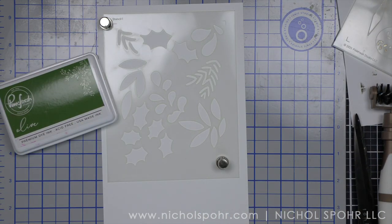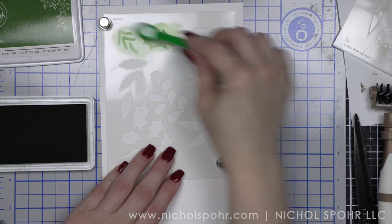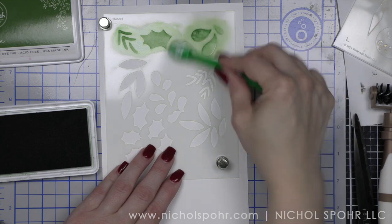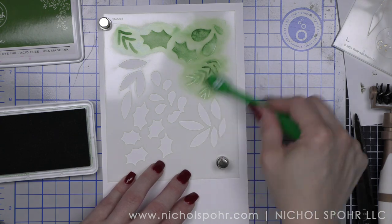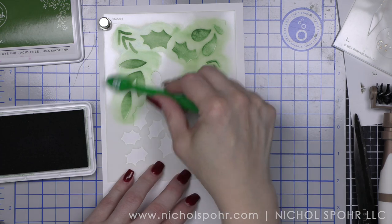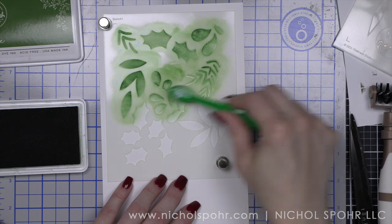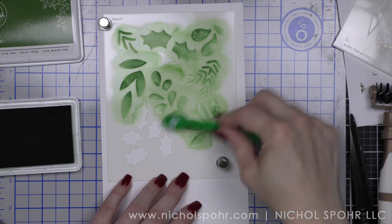Next, I am going to take the new stencil set. This is the Festive Leaves — oh my goodness, this is a four piece set. And we are going to use Olive and Evergreen for the greenery part first before we use Berrylicious and Candied Apple Pinkfresh Studio inks. I'm using a small blending brush to ink up my stencil. I used a much bigger piece of cardstock than I needed, but I love this. You're going to end up with a lot of greenery. Absolutely stunning.